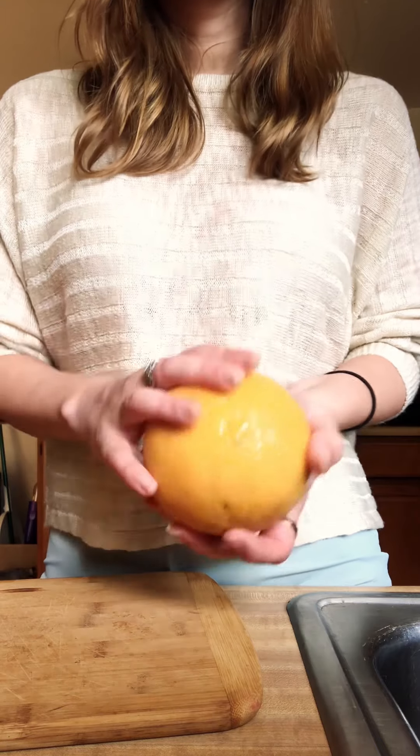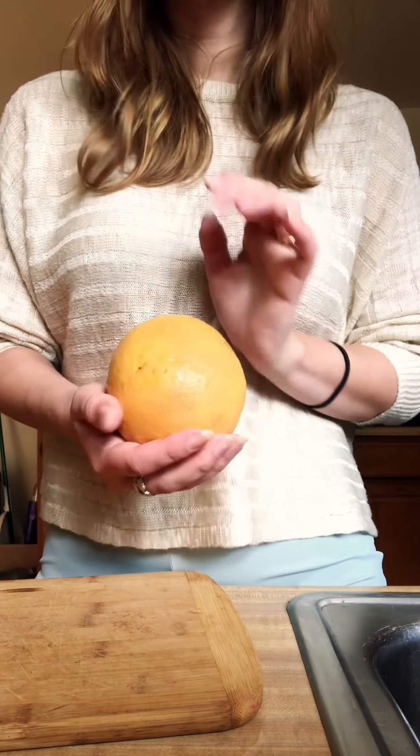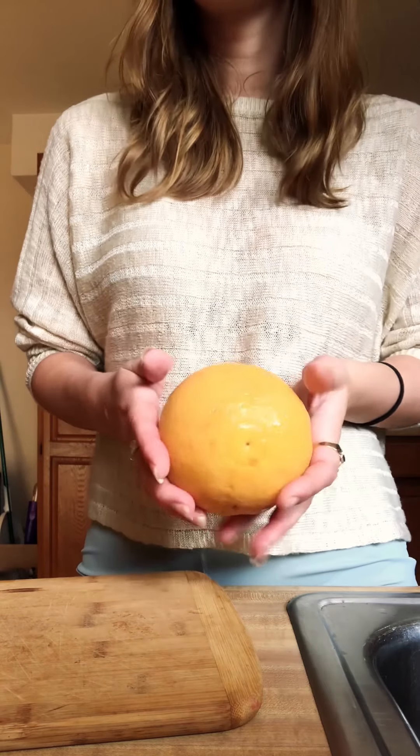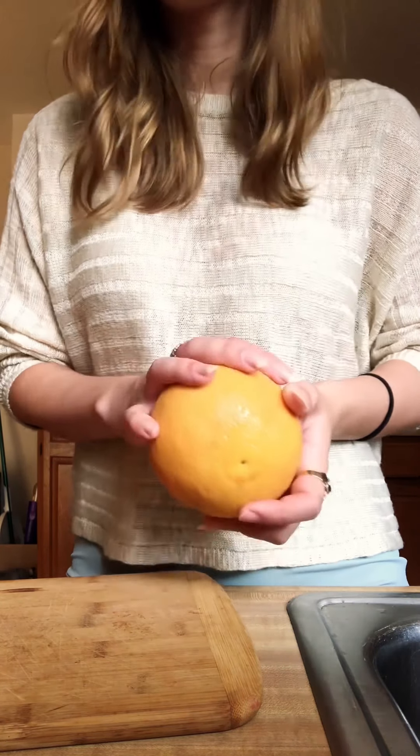Once everything is clean, you're going to want to peel everything and use only the rinds. Save the inside — eat it with some honey. Grapefruit and lemons are amazing to have around.